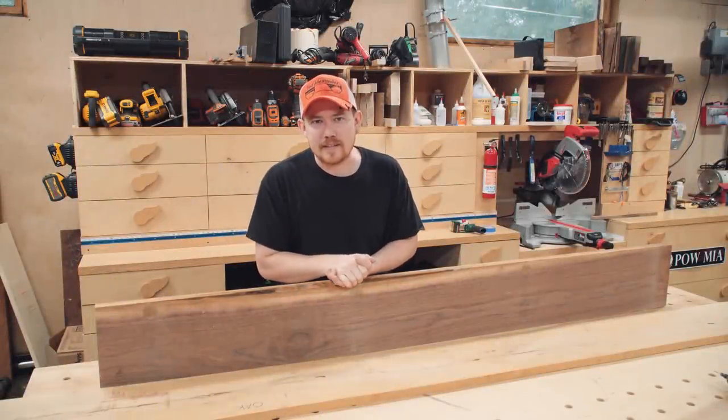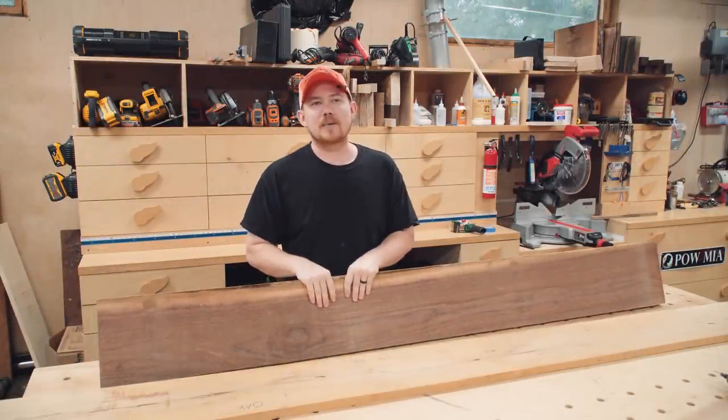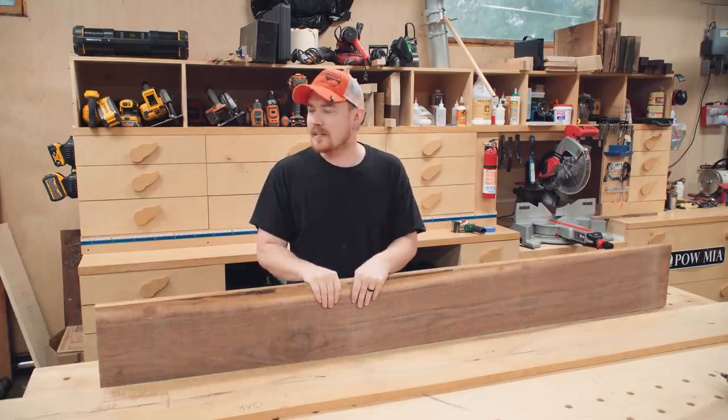Hey folks, how are you guys doing? Hopefully you're all having a great day today. Hopefully you can hear me. It's pouring down rain on this beautiful morning here in Mississippi.